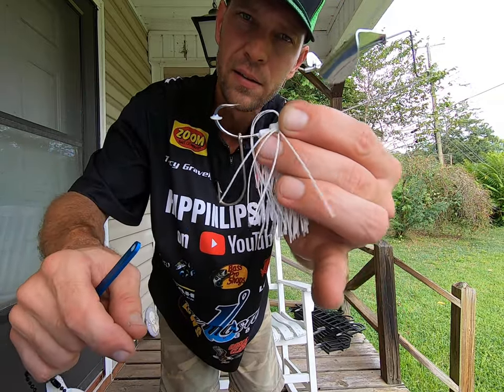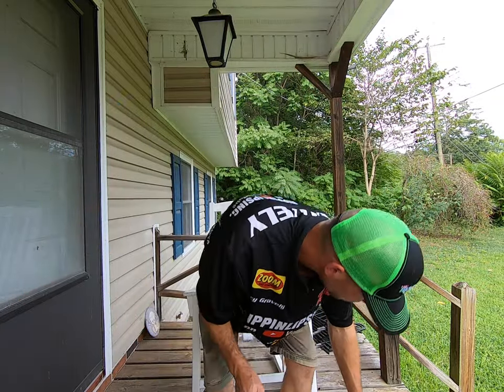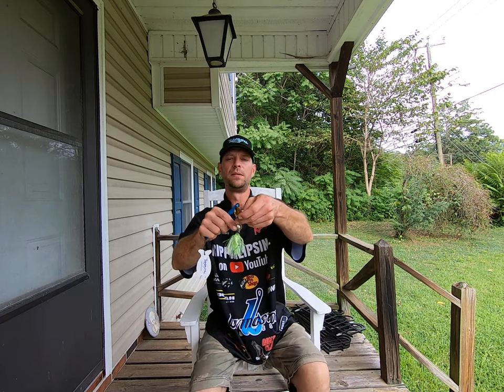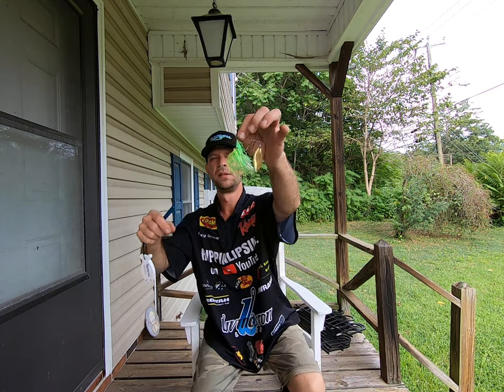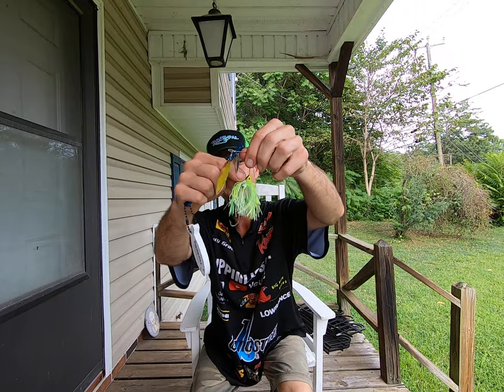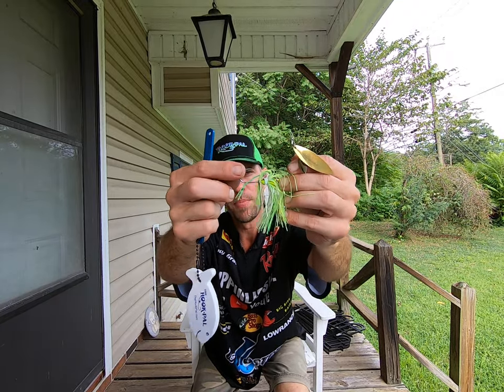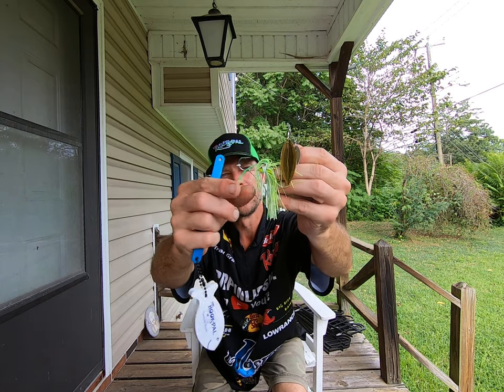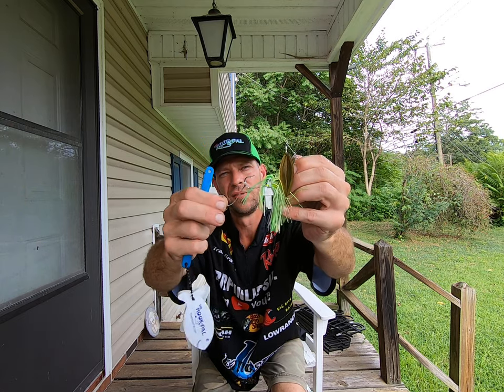That swings free, right? So that's the buzzbait. Then you got a customized spinnerbait, right? Got the hook pile on there and you just take and pop it on through there and you got yourself a trailer hook that's not gonna slide off, right?